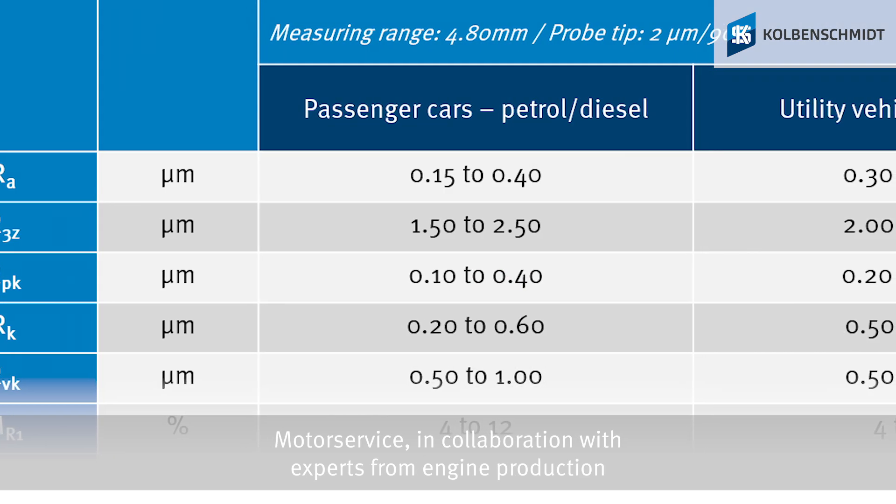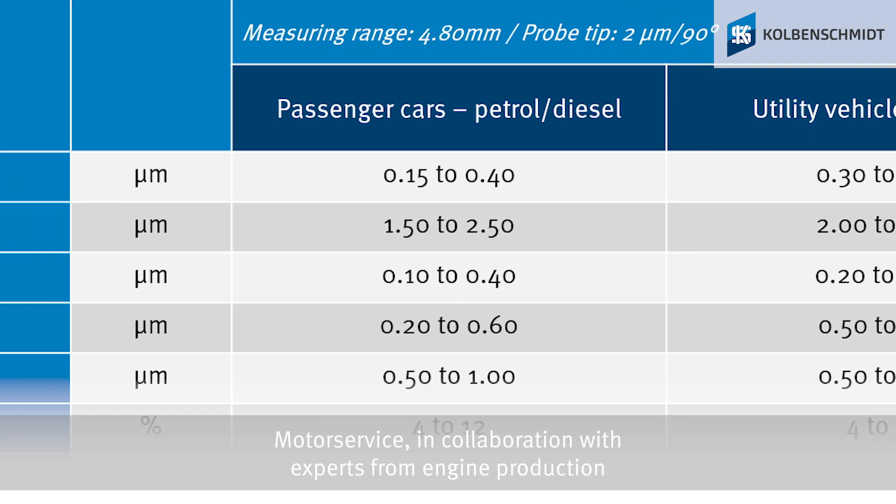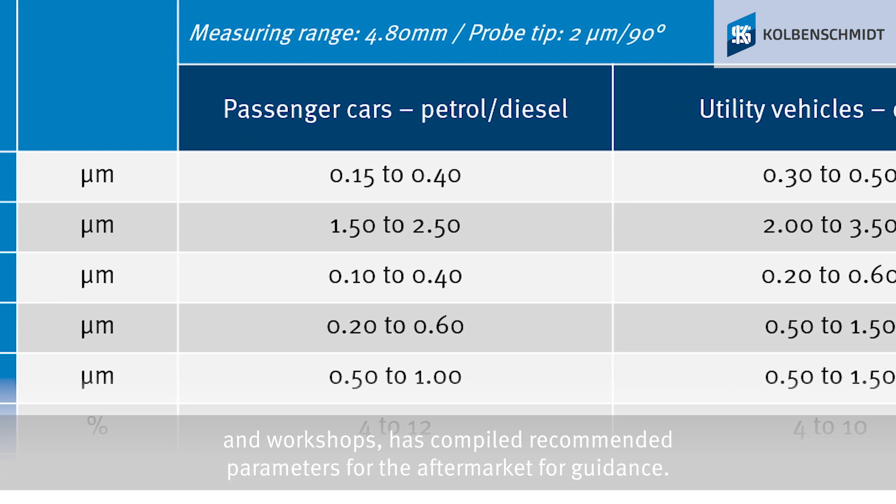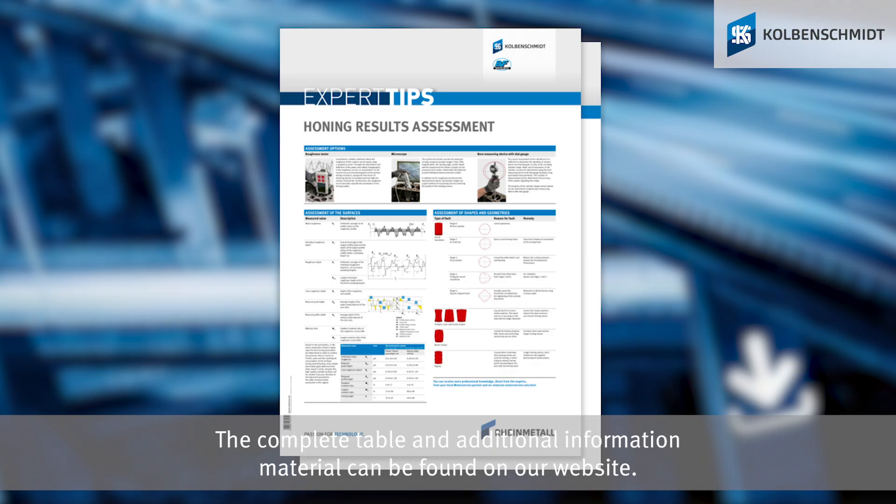Motor Service, in collaboration with experts from engine production and workshops, has compiled recommended parameters for the aftermarket for guidance. The complete table and additional information material can be found on our website.